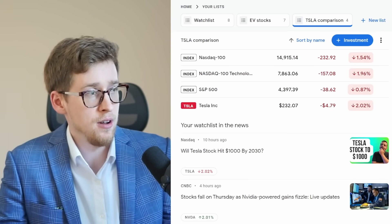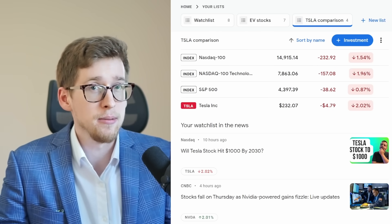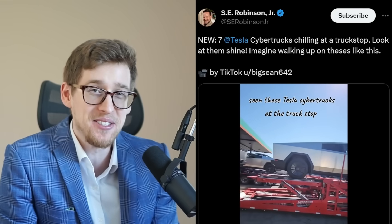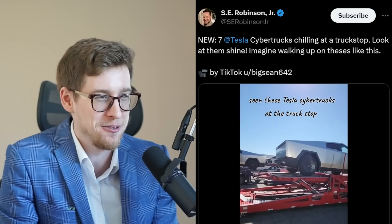There's one hour left before markets close and I don't see any particular reason why Tesla stock would be down today other than the broader markets being down — that's probably all it is. That's your final treat for the day. Like and subscribe if you haven't yet, and I'll see you in the next video. Thank you so much for watching.